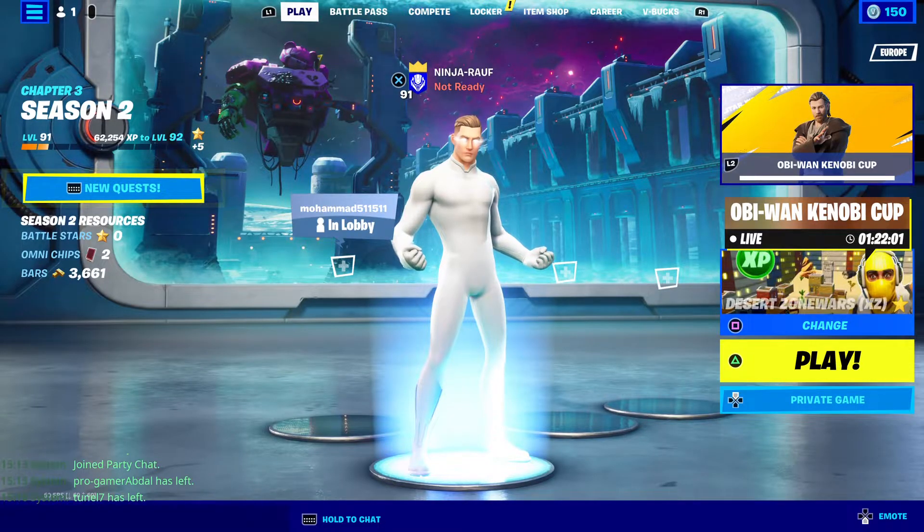Hey guys, in today's video I'll be showing you the Top 10 Best Superhero Combos.